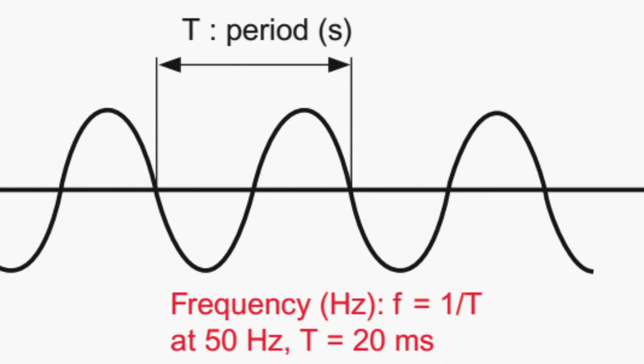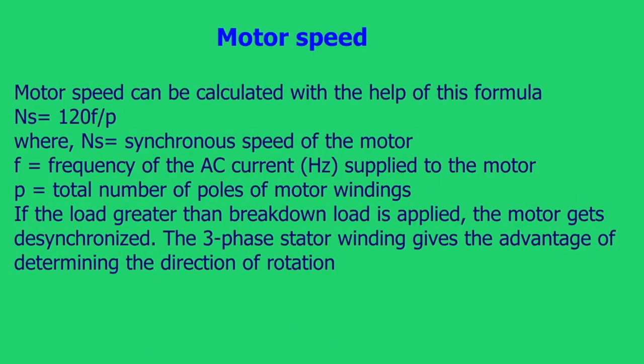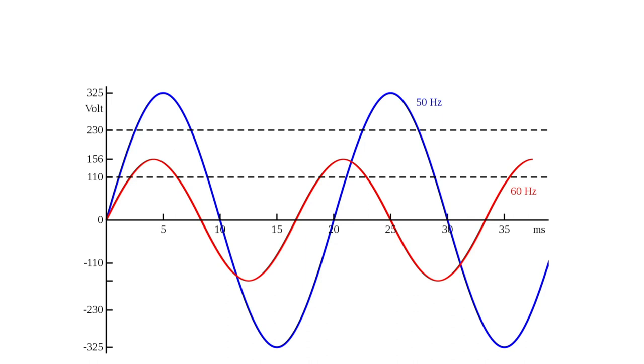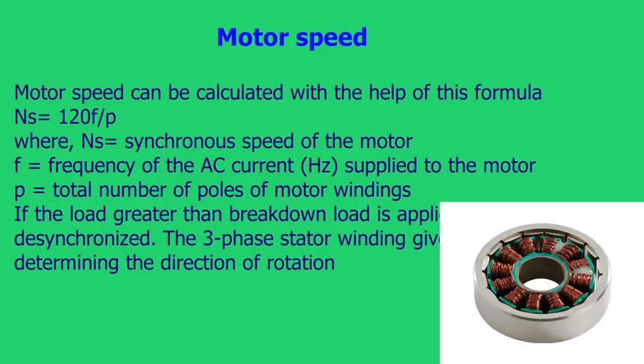Motor speed can be calculated with the help of this formula: NS = 120F / P, where NS equals the synchronous speed of the motor, F equals the frequency of the AC current in Hertz supplied to the motor, and P equals the total number of poles of the motor windings.